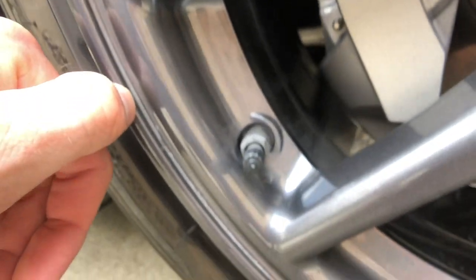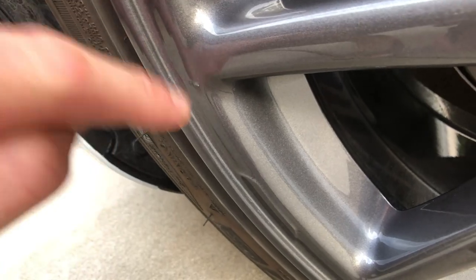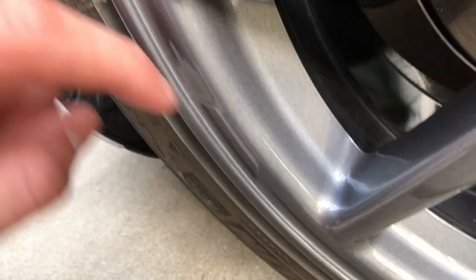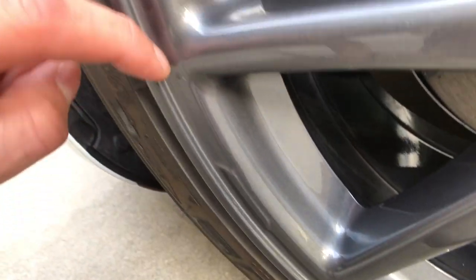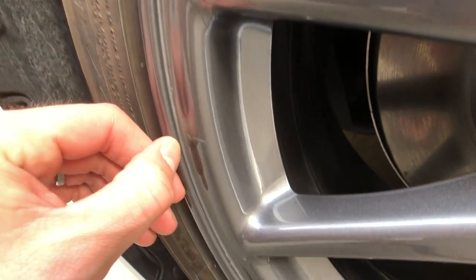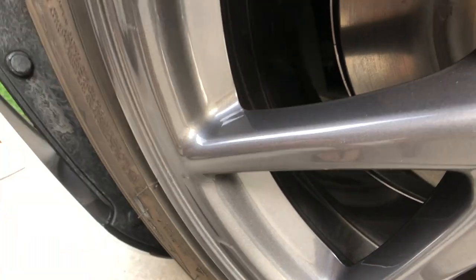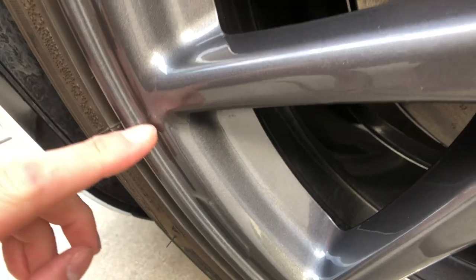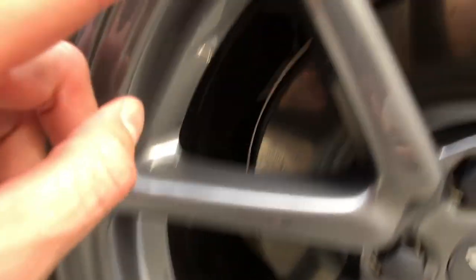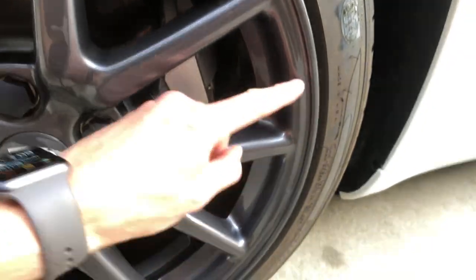I was able to take a wet rag and wipe a lot of that off. Right in here, I've wiped this off. I'm actually going to have to get in there with some rubbing compound and really work that, get that nice and clean. Get those scuff marks off — hopefully they come off. If not, I'll be visiting my service center with a complaint. Because look, there are marks here, here, here, and here.